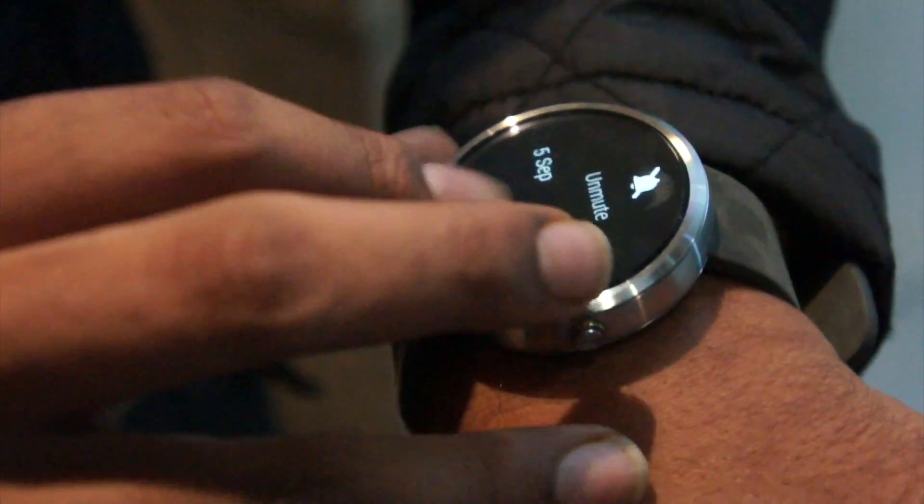And I can mute and unmute — if you pull it from down, you can mute and unmute the notifications.